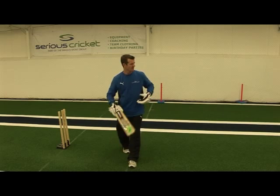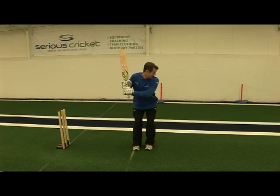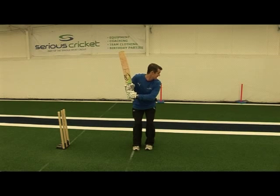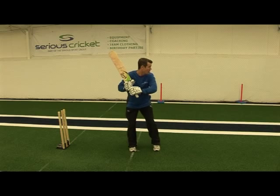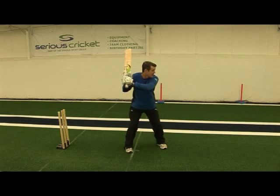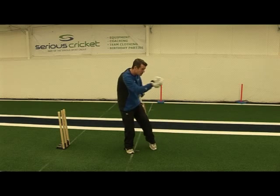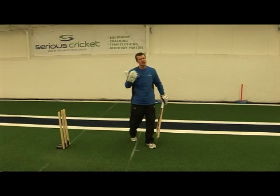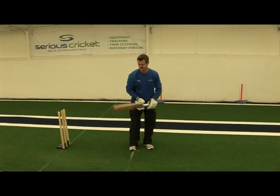When we're doing this drill, hands are high, front shoulder is dipped and head is slightly forward, and as the bat comes down, the front foot almost becomes a counterbalance as the bat comes through. We're punching with the back arm, so the bottom hand just creates that little bit of power. We don't need a huge follow through with the shot — this is more against the quicker bowlers.